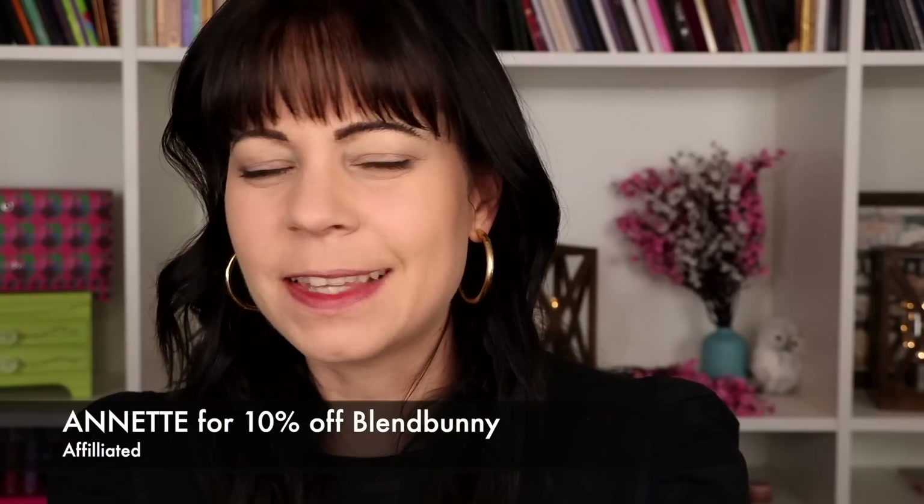Hi guys, I'm so excited for today's video because we're going to be talking about the new Blend Bunny release, and you guys know how big of a fan I am of Blend Bunny. They've come out with two face palettes, which is something that I've been wanting from the brand for a very long time. I feel like they have everything else that I love, and there was no way they weren't going to kill it when it comes to face palettes.